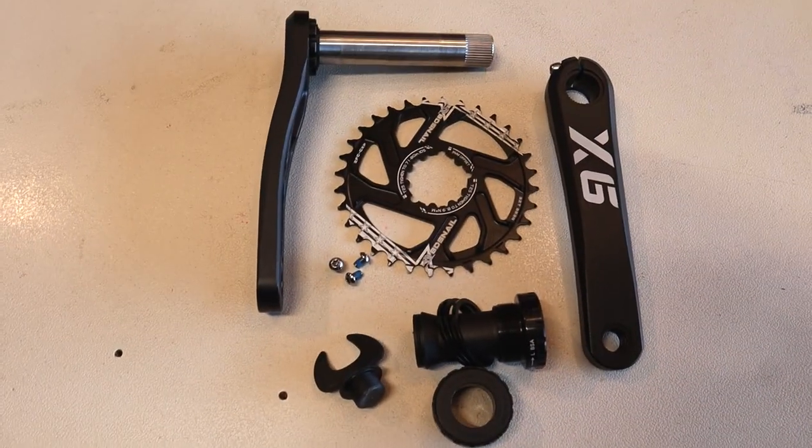I just picked up the brand new X6 crankset by Giacun. Giacun is the maker of the beloved IXF budget crankset, and the cheapest I found this crankset on eBay is $48. I'll put the eBay posting link in the description. This crankset shipped from China — it says it can take up to two months, but it only took three weeks to get here. The shipping was free and I did not have to pay any sales tax or duties either.